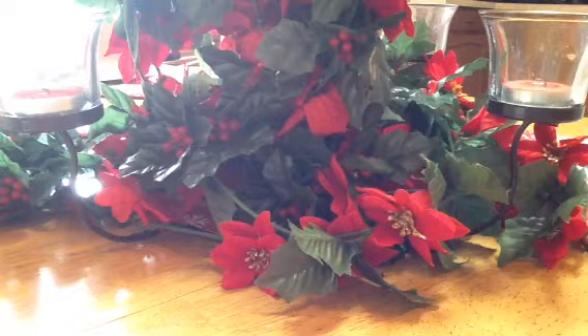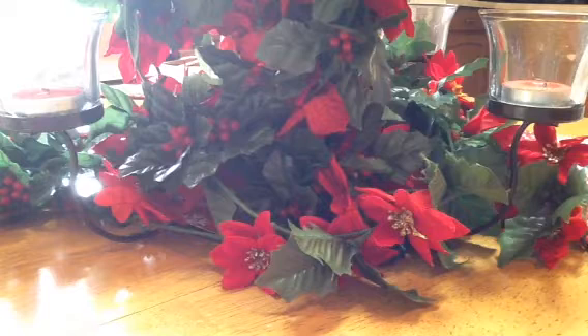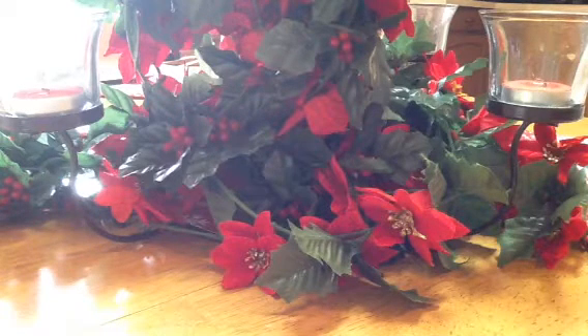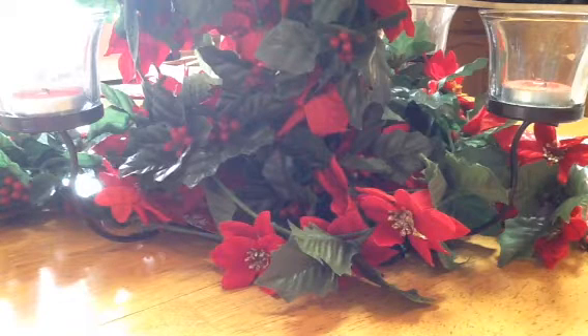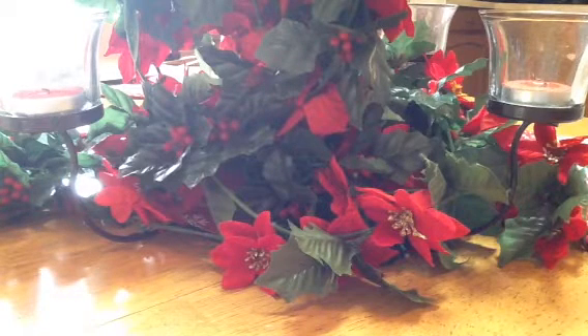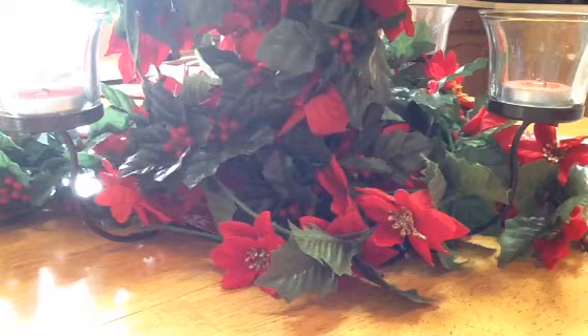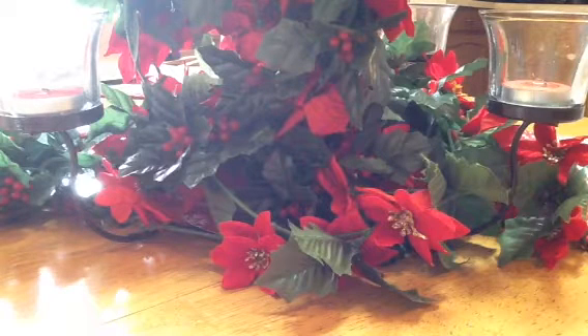Hi Crafters, it's Tina here and I have some Christmas cards and Christmas tags to share with you all today. I'm sorry if I sound a little nasally but I do have a cold, and it will be a miracle if I get through this video without sneezing. Excuse my nasally voice but I'm trying to get through this.